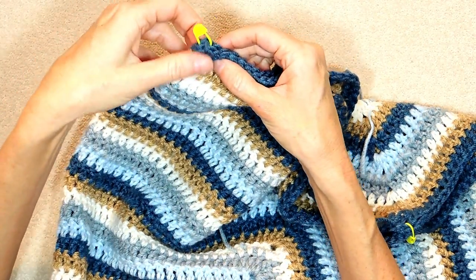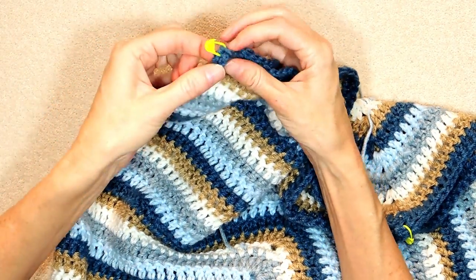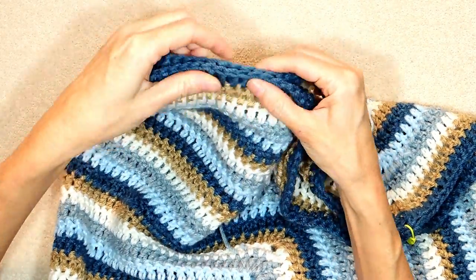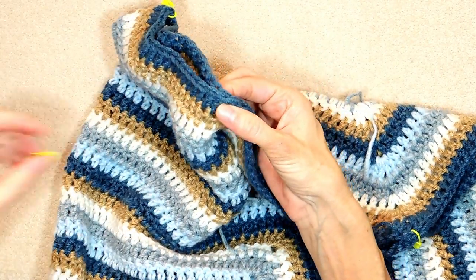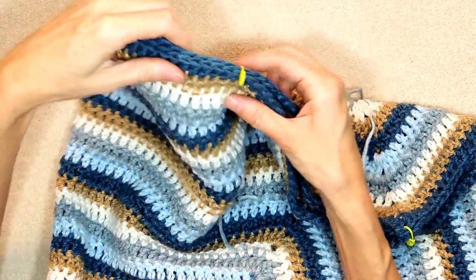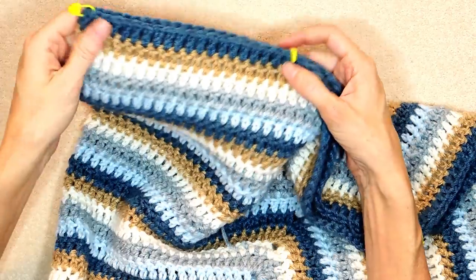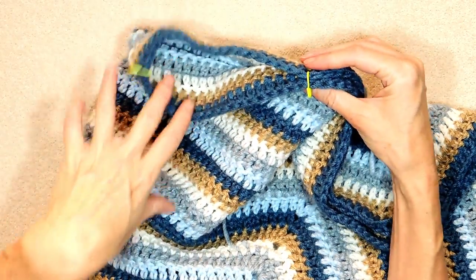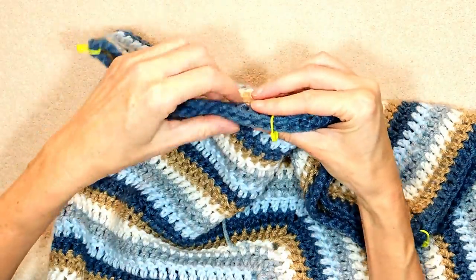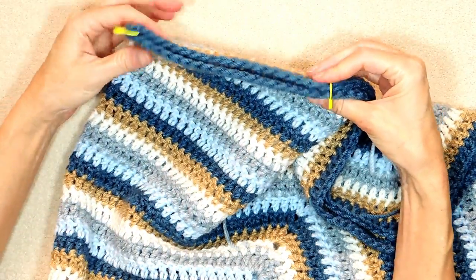Now we're going to count back twenty — so that is one, two, and twenty. Those are counted in pairs of double crochets. Poke that stitch marker into the twentieth pair. So that's forty stitches that we have separated. You can just make sure if you line it all up again that you are equal — and we are.